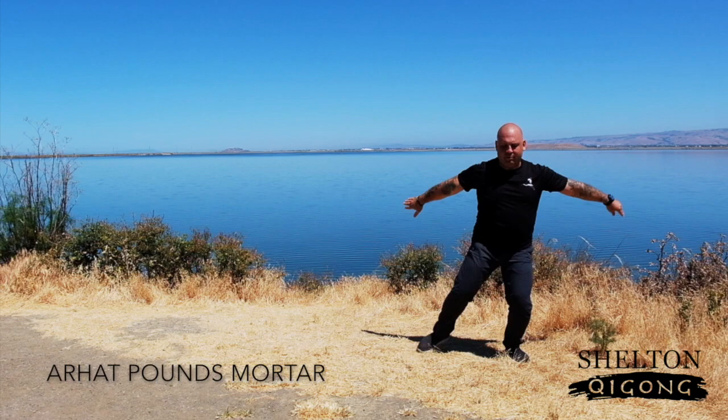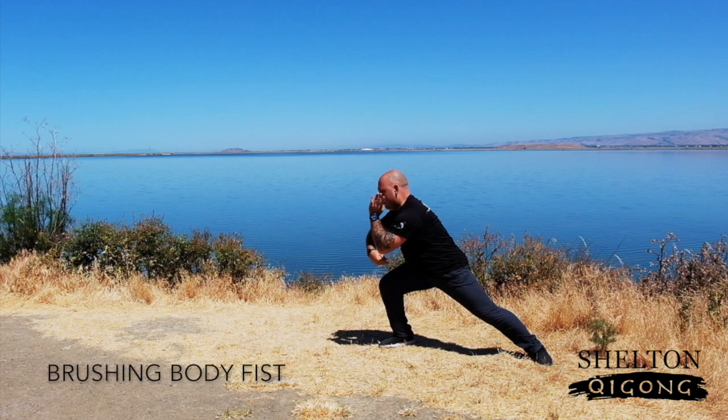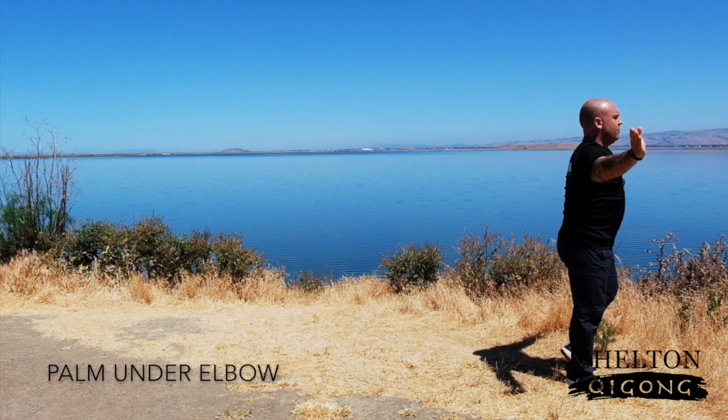Followed by Hidden Hand Thrust Punch. Shifting our weight to the right, then to the left, hooking the foot to Air Hot Pounds Mortar. And then from here, we're going into Brushing Body Fist. And then Green Dragon Emerges from Water, followed by the Double-Handed Push. Next, Palm Under Elbow.